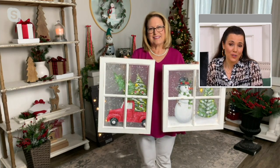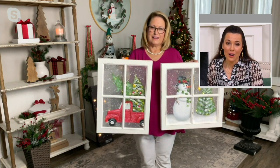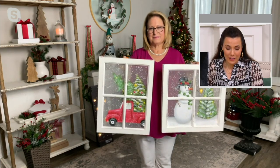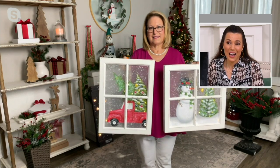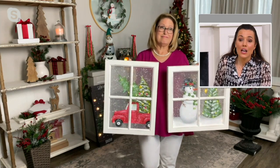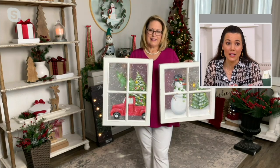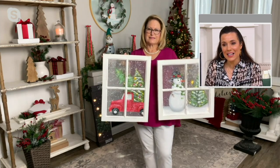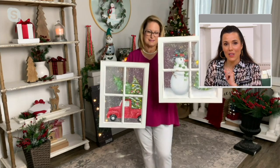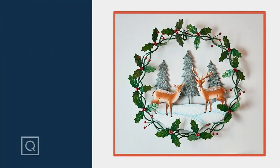I love juried craft shows, and there's one in central Pennsylvania I like to go to with my mom. But if you are giving this as a gift, we do have our holiday return policy — you can actually enjoy this until January 31st, 2022. If for any reason you need to return it, you can, and that you cannot do at craft shows. Three easy payments of $13.98. We have the snowman and the red truck. We also have that beautiful holiday wreath and reindeer.